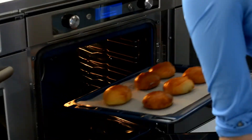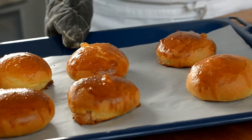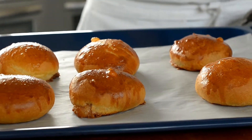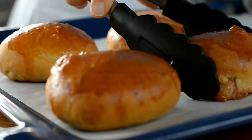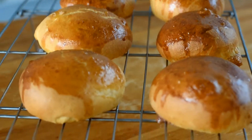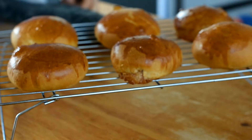Our marzipan buns are now ready to come out of the oven. They look beautiful — they're nice and golden. Unfortunately you can't smell them, but they smell amazing. We're just going to place them on our cooling rack. You need to let them cool down for at least 15 minutes before you eat them, so you have time to put the kettle on and make yourself a cup of coffee while you wait.